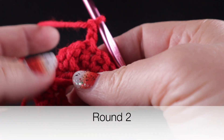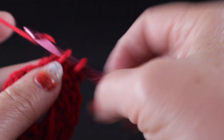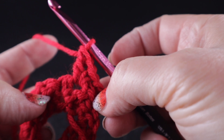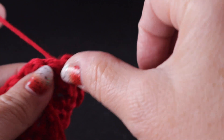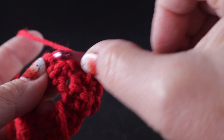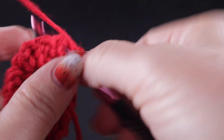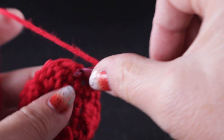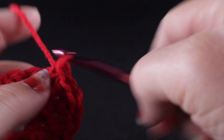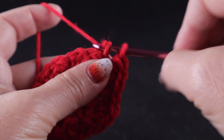We're going to chain two and turn. Now we're going to work an increase row where we work a single crochet, chain one, and a double crochet — worked in that chain one space only. After that, work a single crochet in the next single crochet. Then in the next chain one space, we work another wattle stitch — single crochet, chain one, double crochet — and then a single crochet in that next single crochet. That is the repeat all the way around.